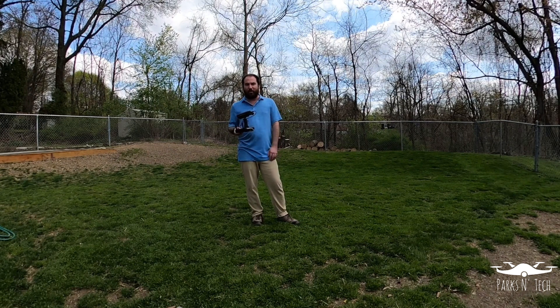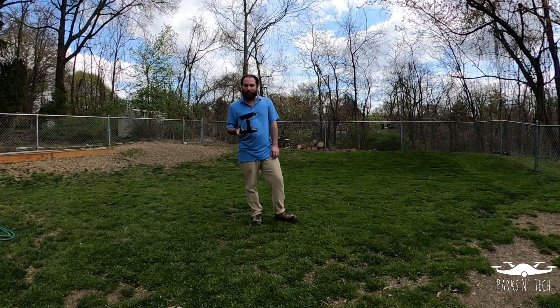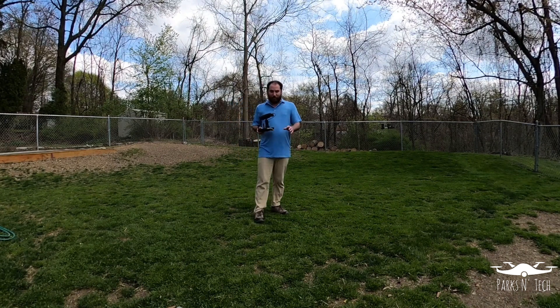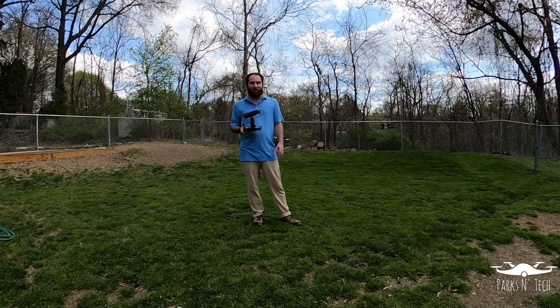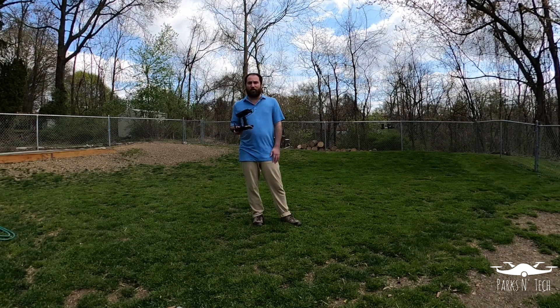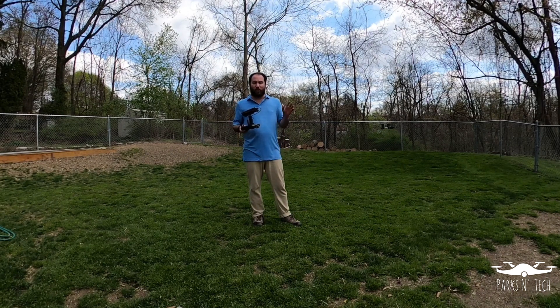I'll tell you, it's nice to fly the Mavic Mini again. I haven't flown it in quite some time and I'm sure it showed. But anyhow, it was a lot of fun. It was a really nice day out here today. I really appreciate you guys taking the time to watch this video — give it a like if you found any of the content useful, and make sure you hit the subscribe button if you haven't already and hit that bell so you can be notified when new content comes out every week.